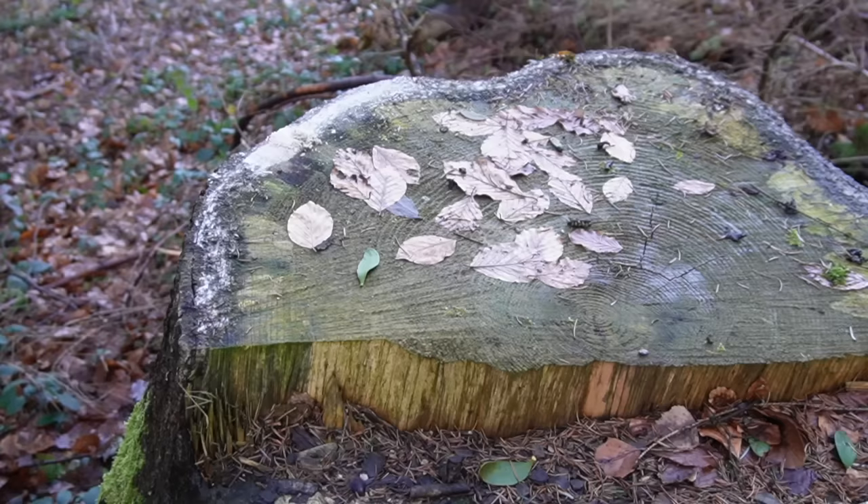By the way, if you want to learn how you can achieve the 5% extra sharpness on the 90-degree spine of your knife, please watch this video.